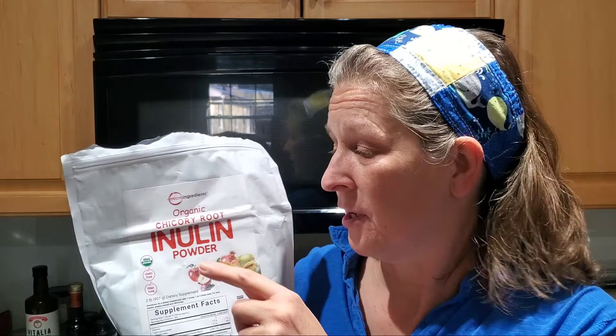I hope to also create another video doing another comparison between inulin fibers, because this is the one from chicory root, and I wanted to see if there was actually a difference between this one and the Jerusalem artichoke, but I don't have it yet. I'm still going to order it, so as soon as I do that and get the experiment done, I'll post that. Just look down in the description and you'll see if there's a link to it.